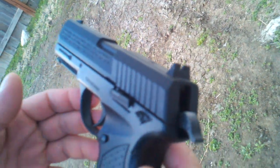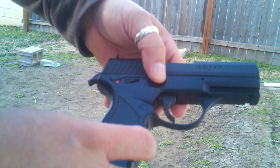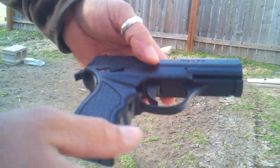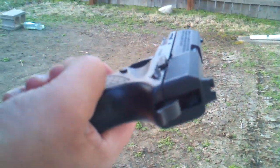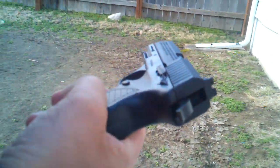Even though the other one was cheaper, it was actually more powerful than this one. The other one was 480 or 430 feet per second. This one is only about 330 or something like that. With the other one I was able to go through cans or plastic containers, and for some reason this gun won't go through that. So that's the only downside.